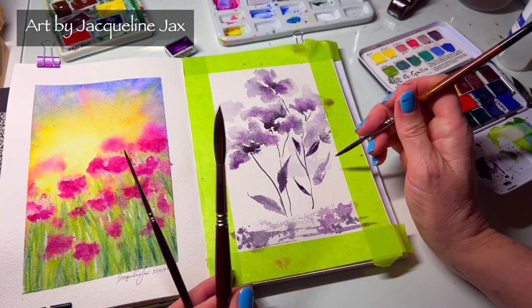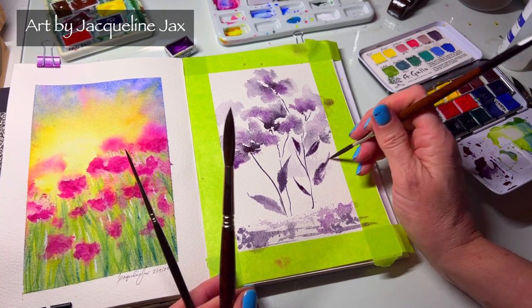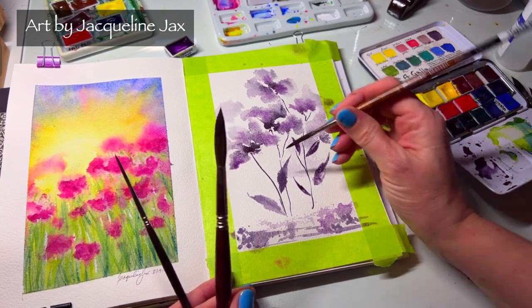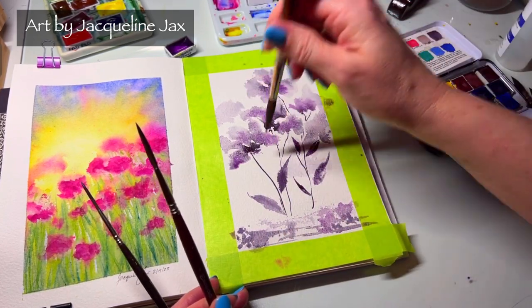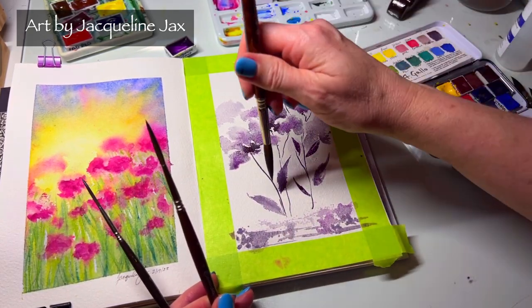I wouldn't try to do these leaves with the smaller brushes — it just wouldn't be the same and they would disappoint. You need the big belly to get those big, beautiful leaf shapes. Let me clean up some of this water with my rag, and when it dries I can go back in and define it more. Let's do one more leaf with the big belly — getting enough water on here.